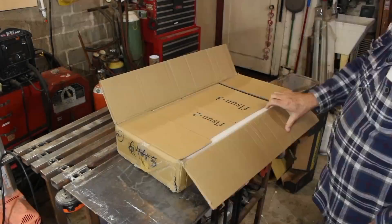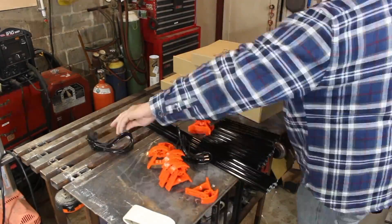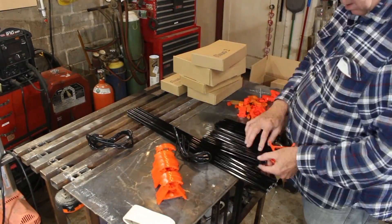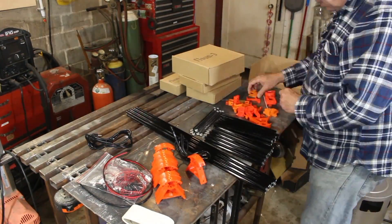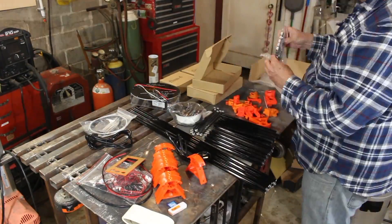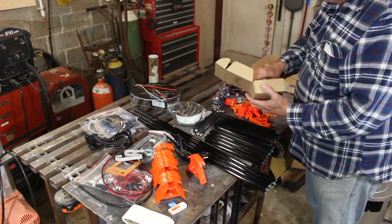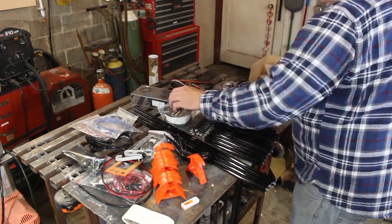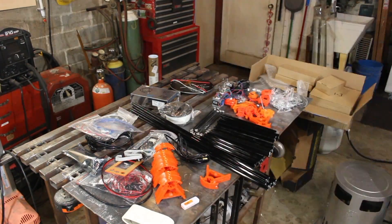So I want to talk about my 3D printer build. It's an FL Sun Delta style 3D printer. I got it on eBay. It was offered with a buy-it-now price of $239. I made an offer of $200 and they countered with $235 with free shipping. That was the lowest price on eBay, so I went ahead and took it.